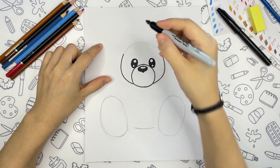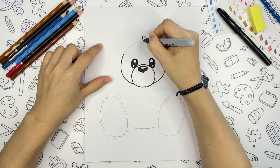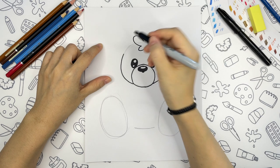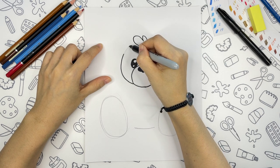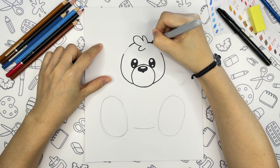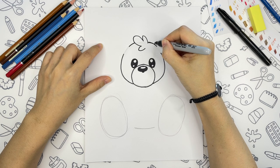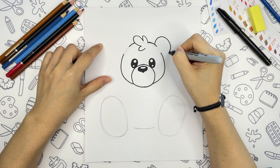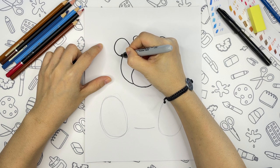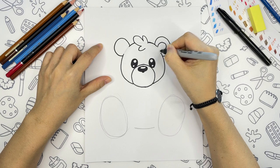We will give the bear a little bit of hair, just like that. And next we will draw two lines up to the ears. The ears are just semi-circles, with the same shape inside of the ear.